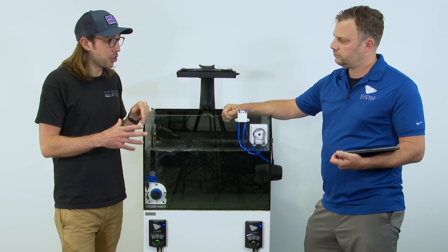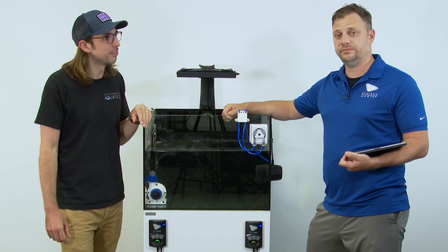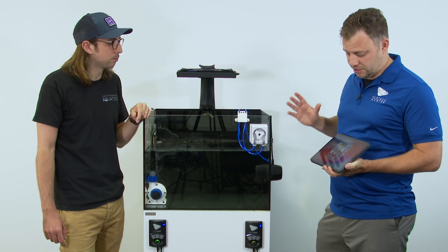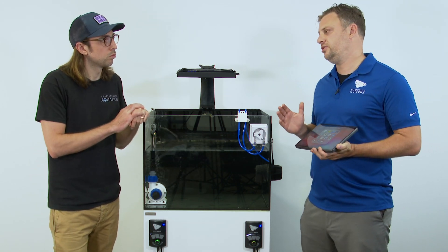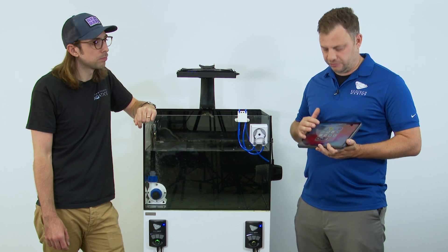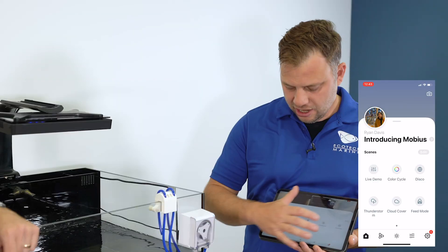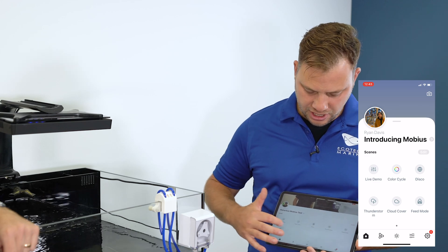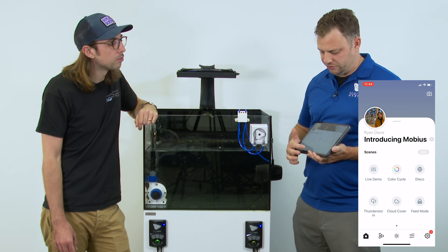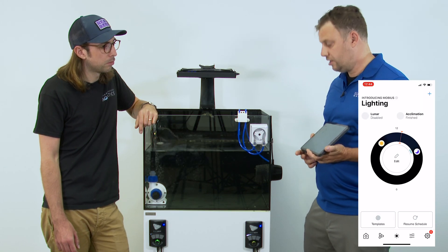The first thing you'll need to access Mobius, other than equipment, is a smart device — your iPhone, iPad, Android tablet or Android phone. You download the app from the app store and open the Mobius app. On your home screen you have your scenes, and the area with the lightning bolt is your routines — we'll get into both of those in a minute. Then you have your lighting programming and your circulation programming.